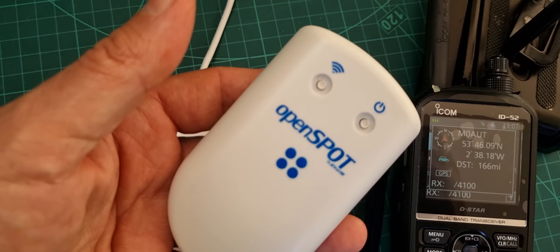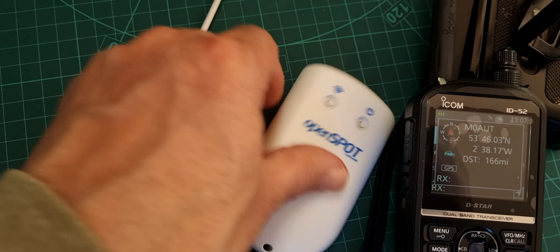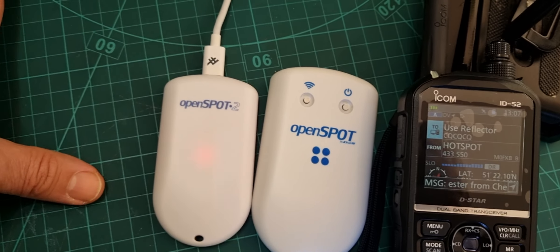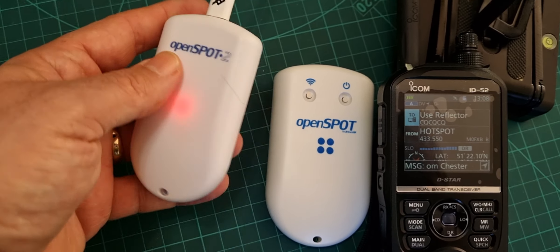The other thing about the OpenSpot 4 is you can actually use it without a radio. You can put it in your pocket, take your mobile phone, and have a full conversation using an app on your phone - and that's both iOS and Android - which is quite handy.